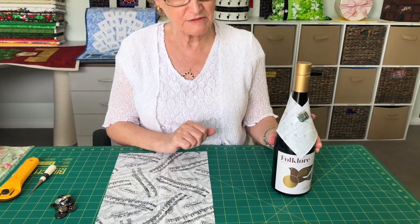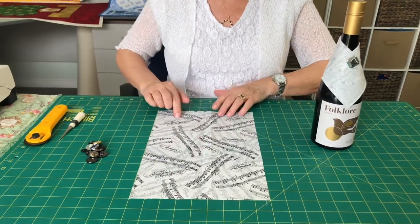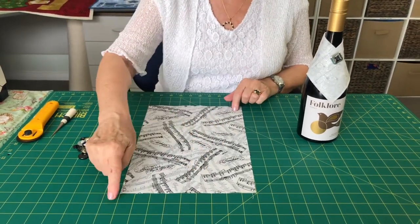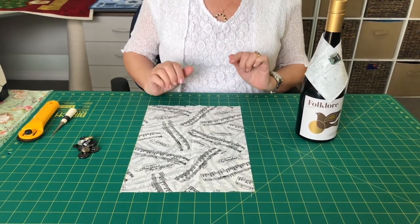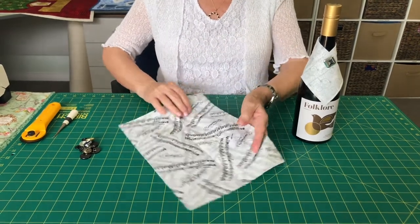You will need a piece of fabric — I've chosen some novelty fabric. My measurements are 9 inches across by 13 inches down. The centimeters will be on the pattern. Cut that piece of fabric out.